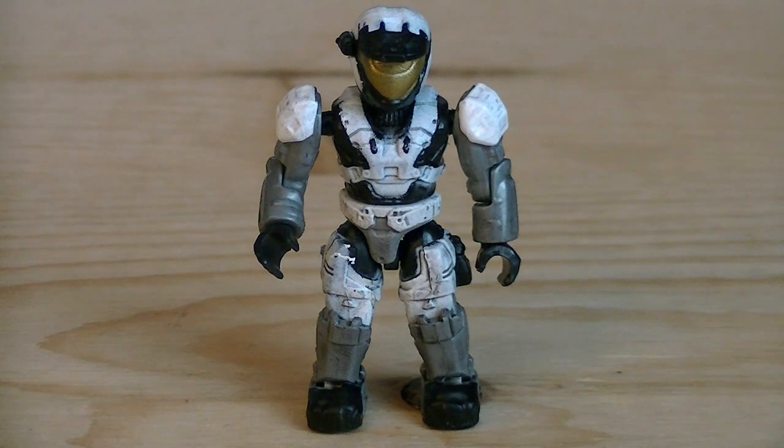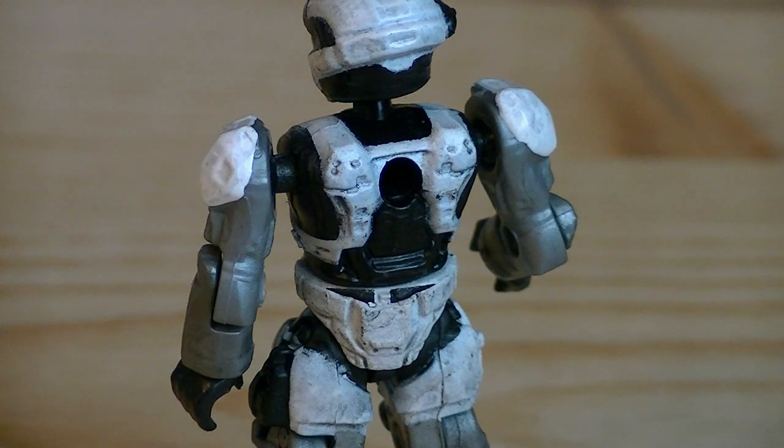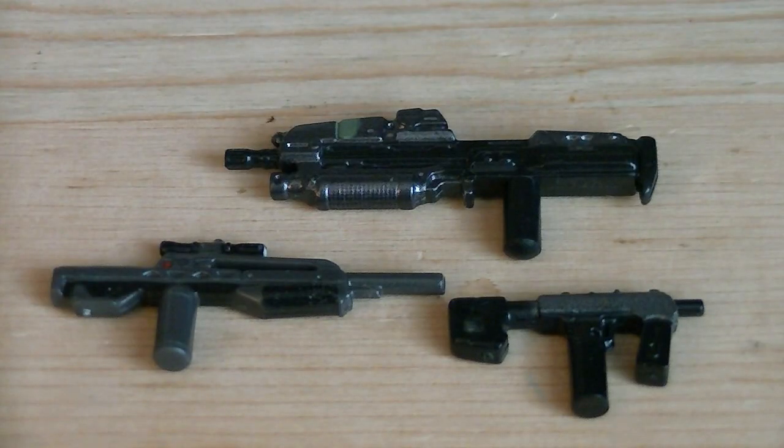The figure is painted in white for the armor, with black and gray for detailing, and gold for the visor. There is a peg hole on the back of the torso. Weapons and accessories include a Halo Reach assault rifle, an SMG, and a battle rifle, all of which have painted details.